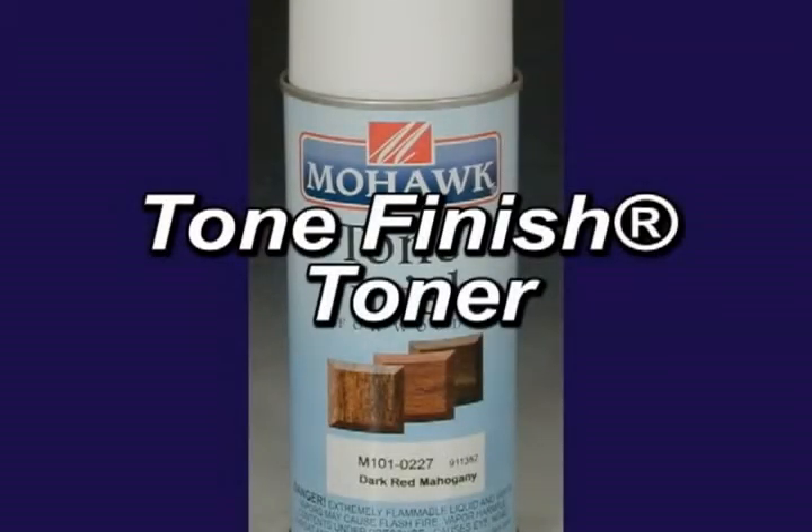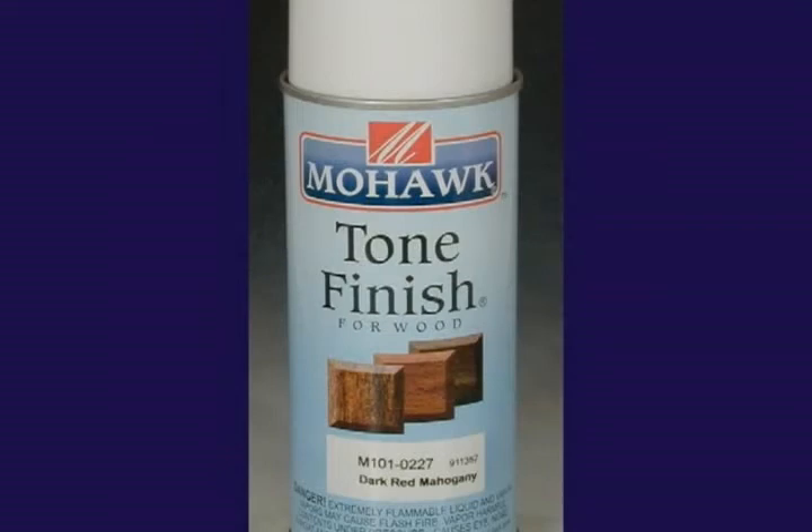Tone Finish Toners are used to help blend in repairs to the surrounding finish. They are made with top coat grade lacquer and, as a result, they do not require a separate top coat, although a top coat may be used to adjust sheen or to give the surface added protection.